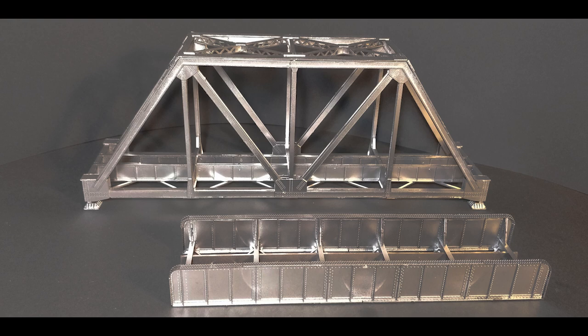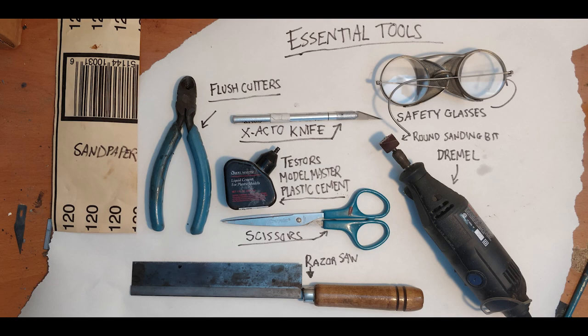They're also easily found at your hobby shop or online and aren't too expensive. You'll need a few essential tools to build these bridges properly: starting with 120 grit sandpaper, a pair of flush cutters, an X-Acto knife, Tester's Model Master Plastic Cement for gluing everything together, a pair of scissors, a razor saw to make fine precise cuts, a Dremel with a round sanding bit to do the bulk of the material finishing, and finally — don't forget safety glasses.